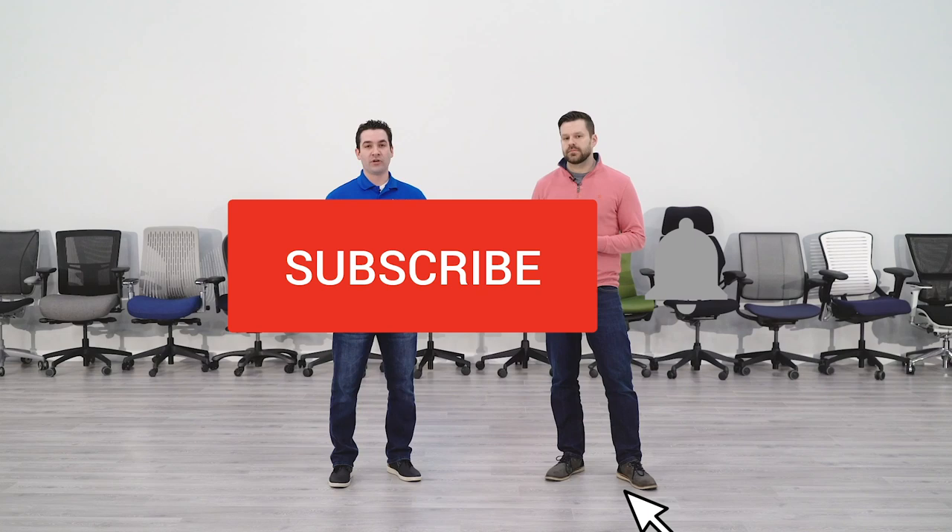Shopping for a new office chair? BTOD TV is your number one resource for everything office chairs. Subscribe today so you don't miss out on any of our future content. Hey guys, it's Ryan with BTOD.com.